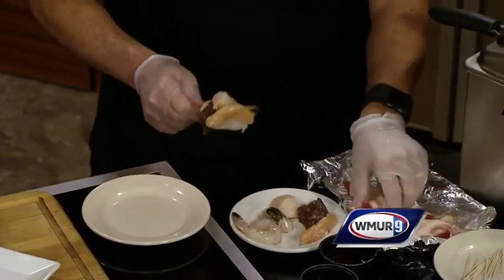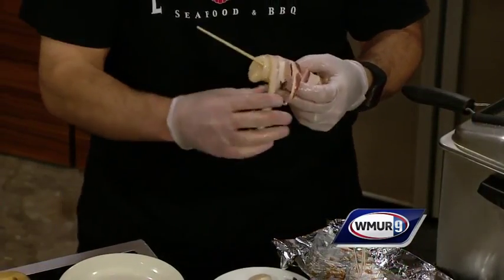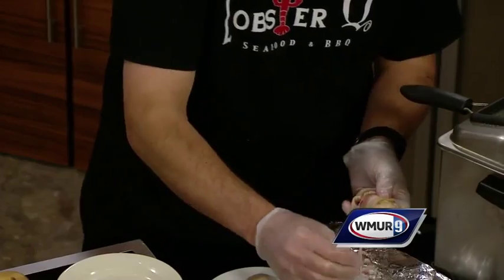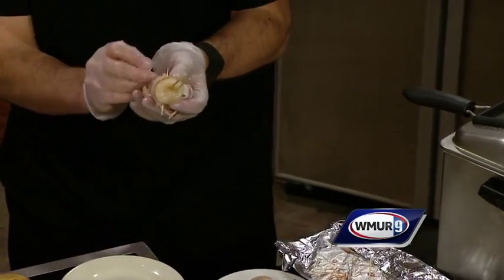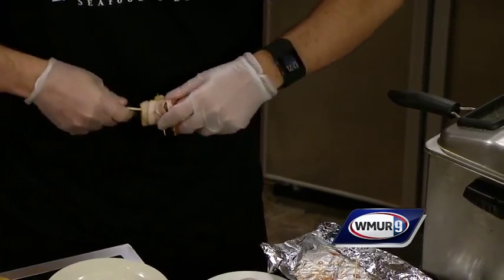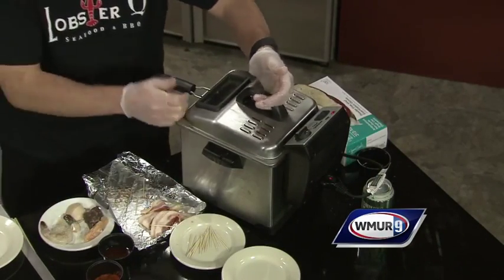Since we recently did a bacon and bourbon festival in Boston, and we're looking to do the bacon and beer festival in Nashua, we thought we'd bring a little more bacon to the party. So I've got one strip there, I'm going to take another strip. This is a kabob — a deep-fried kabob — lots of flavors going on. I want to pin those so the bacon stays. We thought about grilling them, thought about baking them, but popping them right in the fryer makes a lot of sense too. Oh boy, look at that!